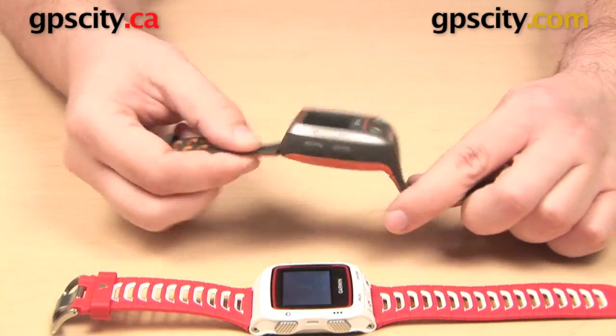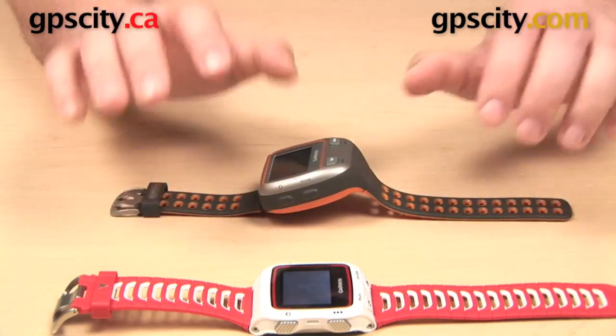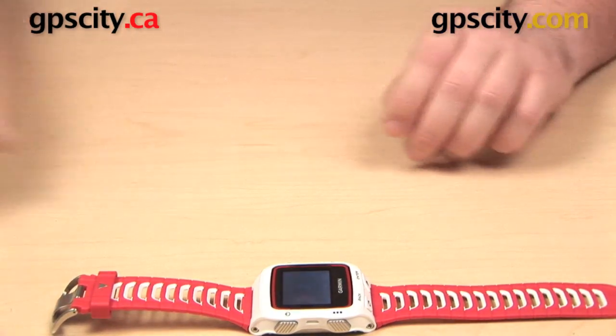The 310 XT is a little bit different — we have one hinge, but the other one is fixed down at the bottom, so it is not going to get quite as flat when you are wearing it.